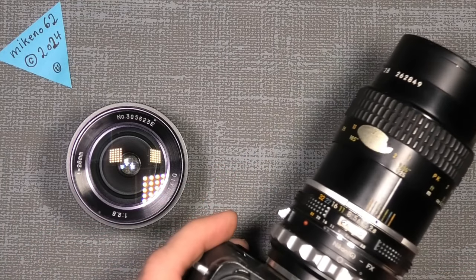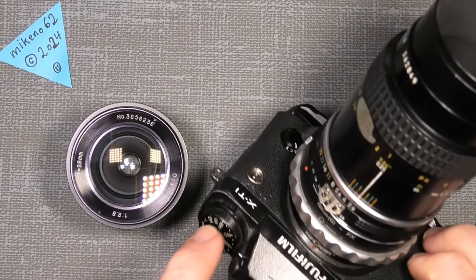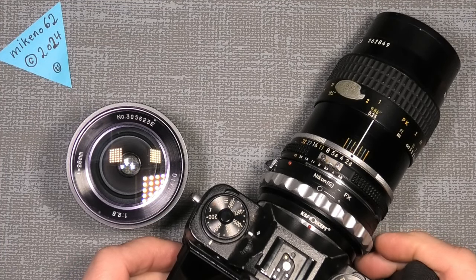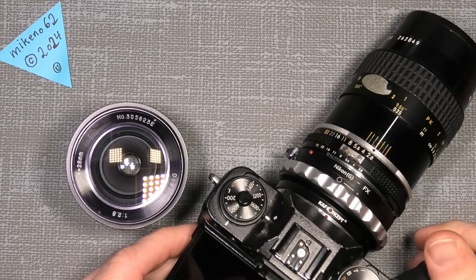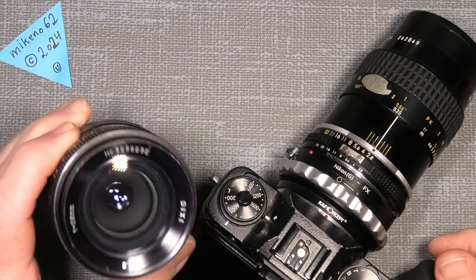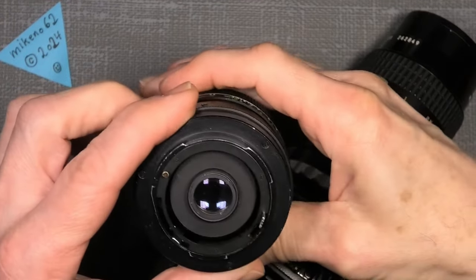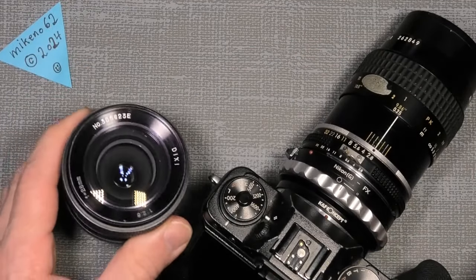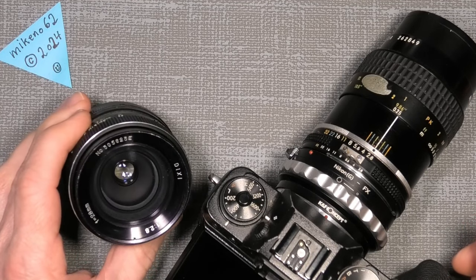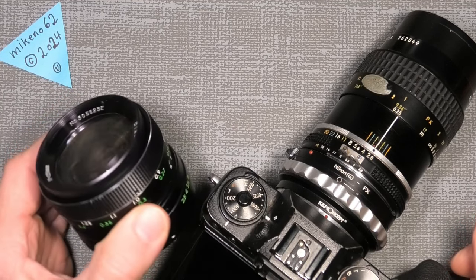I put it on my Fuji X-T1 with an adapter. But the other day I was cleaning up and I fell over this old lens, which I had actually already thrown out because I didn't have the adapter for it. So could it be useful for anything? Maybe or maybe not.